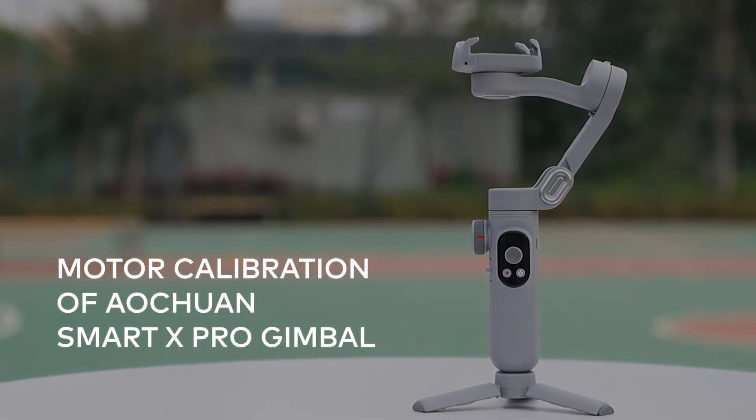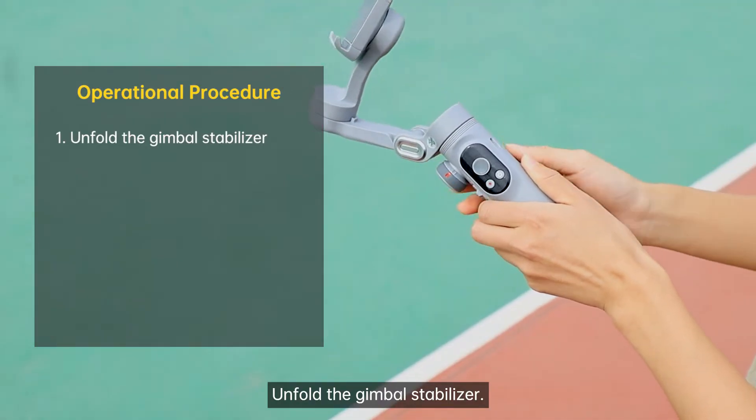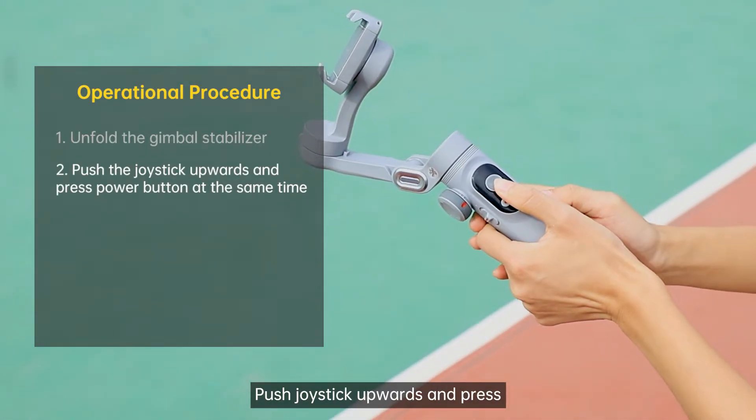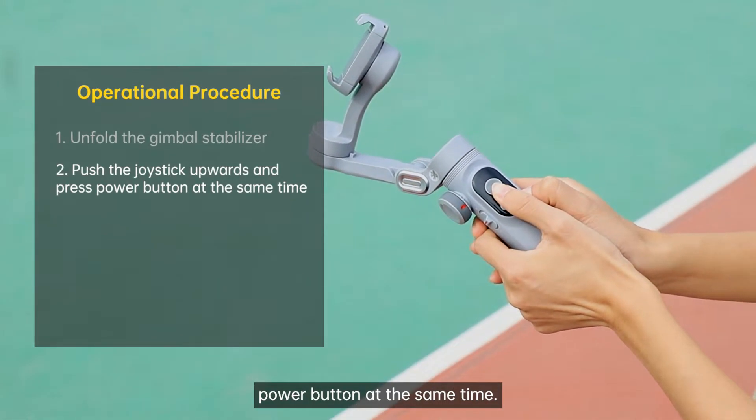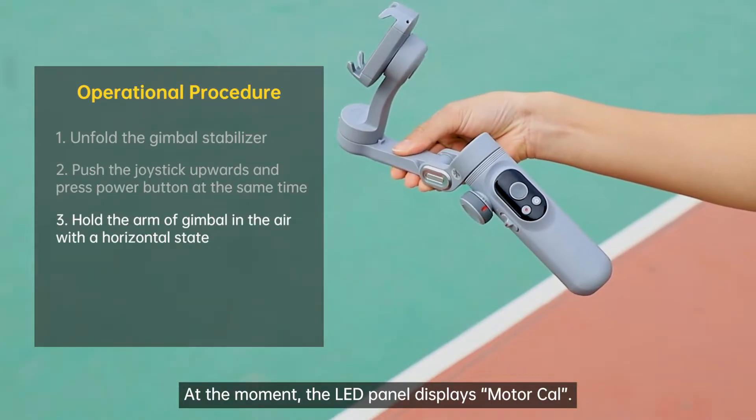Motor Calibration of Altran Smart X Pro Gimbal. Unfold the gimbal stabilizer. Push the joystick upwards and press the power button at the same time. At the moment, the LED panel displays motor CAL.